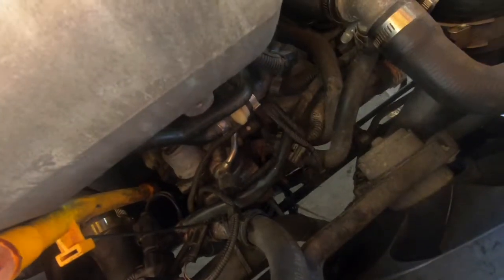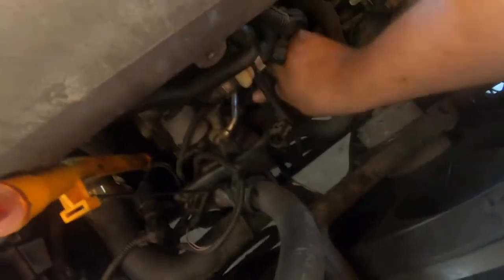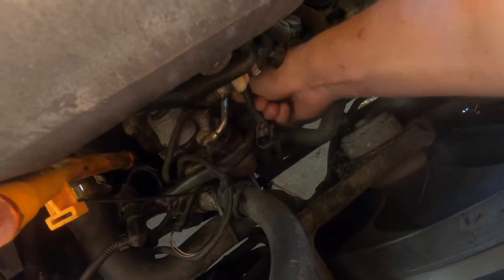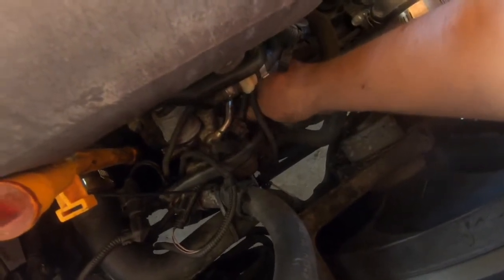Loosen that up and pull this little bad boy out.